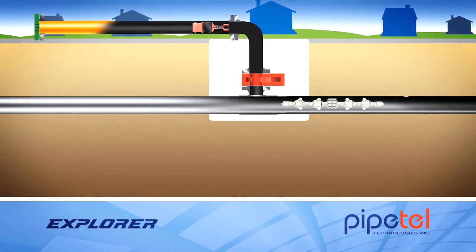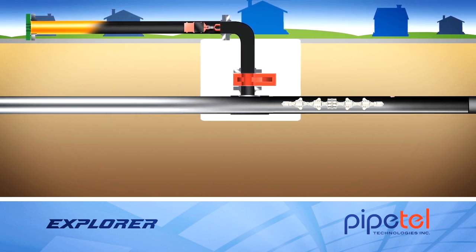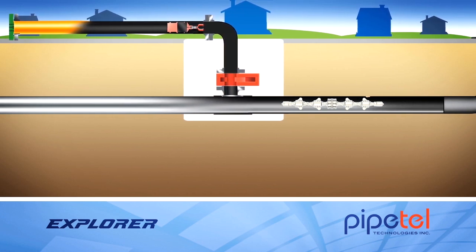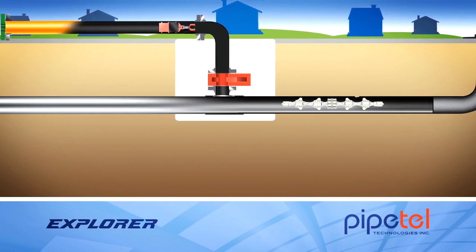The Explorer robot is self-propelled under live pipeline conditions, so the pipeline does not need to be shut down or have the flow reduced.